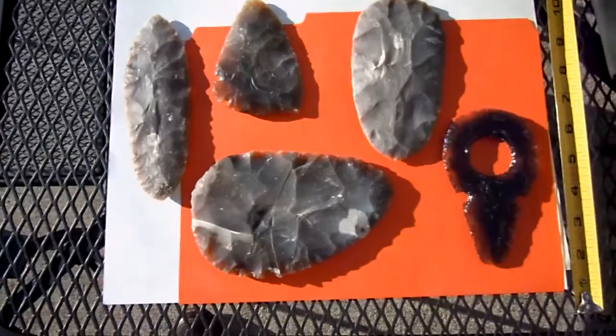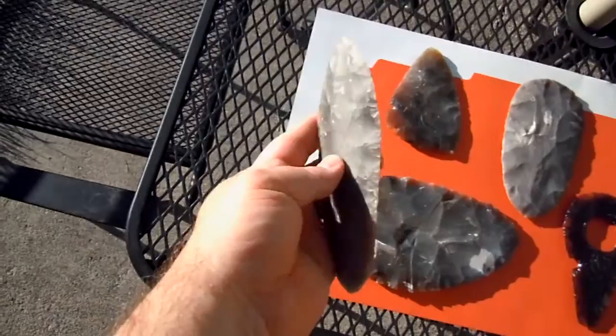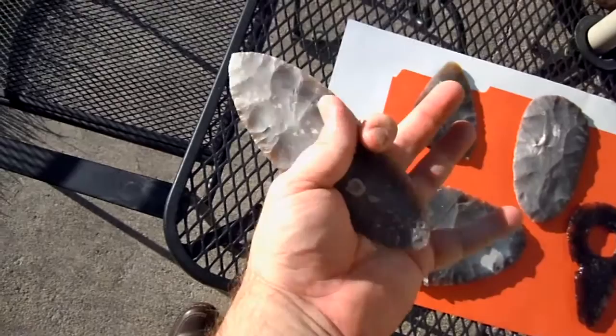Hey YouTubers, this is WurTech again. I wanted to show a few examples of some of the points I've been doing lately. I've kind of been interested in doing knives recently, so I wanted to just show some examples of the knives that I think make sense, at least to me.